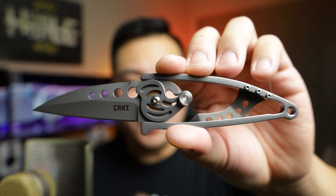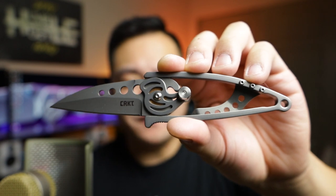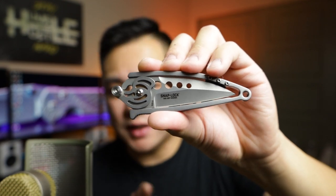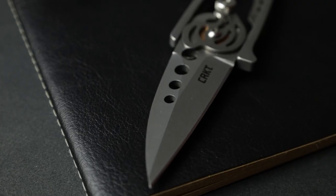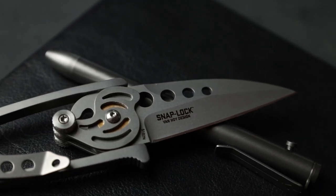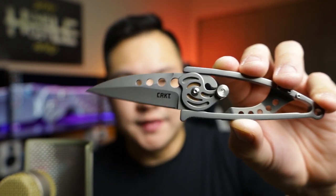Some quick specs: the total open length is about six and a quarter inches, blade length is about 2.55 inches, and the closed length is about 4.21 inches. It only weighs about two and a half ounces, so it's pretty hefty but not bad. The blade is 420J2 steel — I don't have a ton of experience with it, so we'll have to put it through the paces. It has a stonewashed finish with a plain edge grind, and for 50 bucks this is not bad whatsoever.